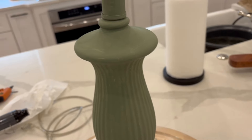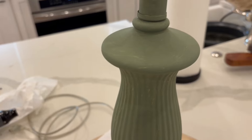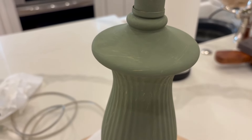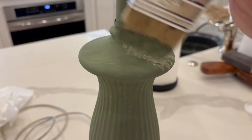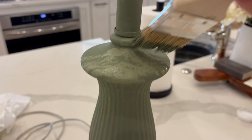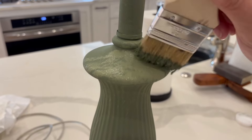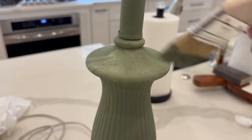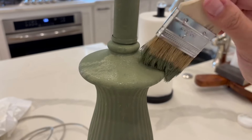I finished the first coat and it's now dry, and there are some spots where you can see brush strokes, so it's not covered super well. Now I'm going to go in with the second coat, but I'm just going to use a stippling motion. I'm just going to pounce the brush on there because I don't want any brush strokes, and I do kind of like the texture when it's pounced on there. So I'm just going to do this on the whole lamp.